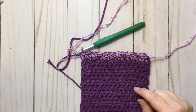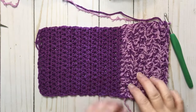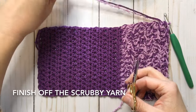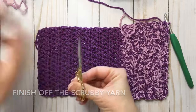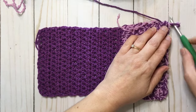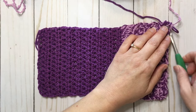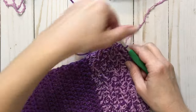Now you should have eight rows of the scrubby and cotton yarn together, for a total of 24 rows. Now we're going to finish off just the scrubby yarn and just keep the cotton yarn on the hook. We're going to clip that off and just pull that on through.